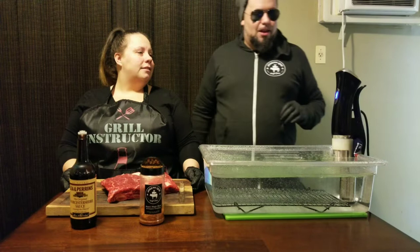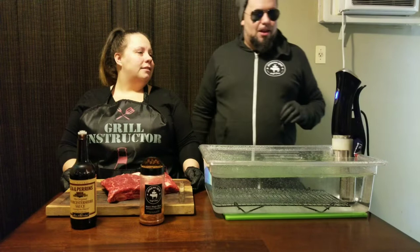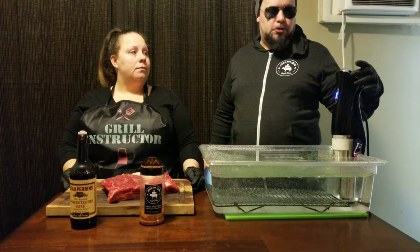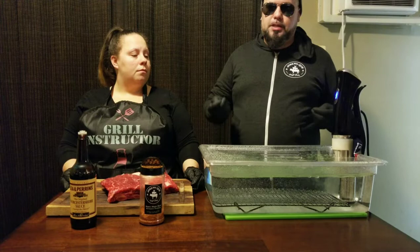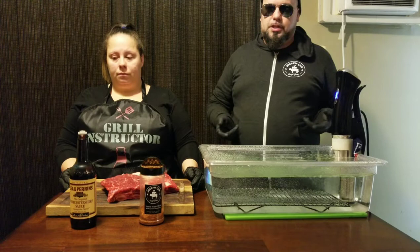What we got here today is an immersion circulator, otherwise known as a sous vide machine. These can be purchased nowadays for under $200. A couple of companies out there like Anova or this Gourmia unit that we're using today. What this is doing is taking the water back to a precise temperature and holding it at that temperature, as the water is continuously circulating through the circulator itself.